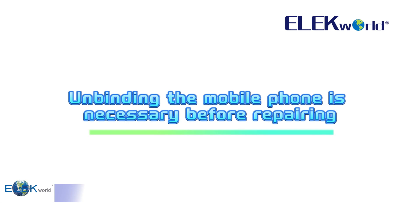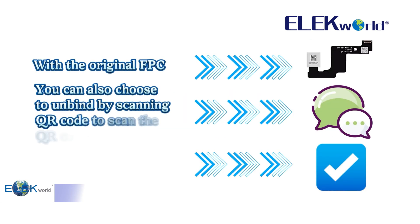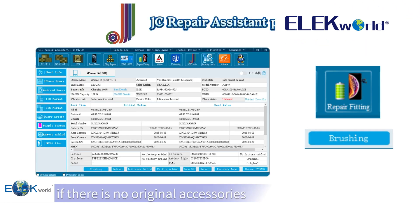Unbinding the mobile phone is necessary before repairing. With the original FPC, you can choose to unbind by scanning the QR code on the iron sheets. To unbind without original accessories, use the repair fitting and brushing to unbind.